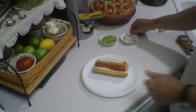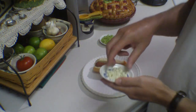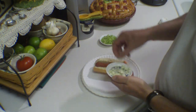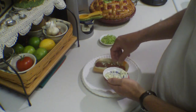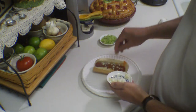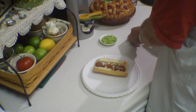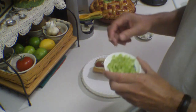Now for our toppings. Let's go with some crumbled blue cheese — not a lot, because this stuff is pretty potent. And then some minced celery.